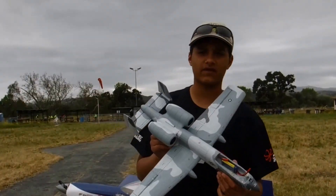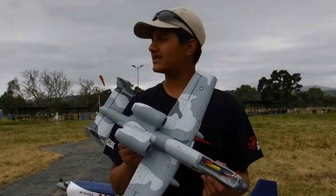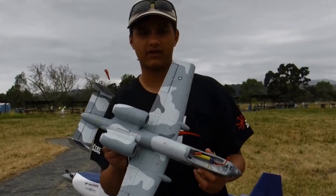All right guys, we're out here for the flight video of the UMX A10. It's a little bit of a gloomy day, but we can work with it. All right, so off to the flight.